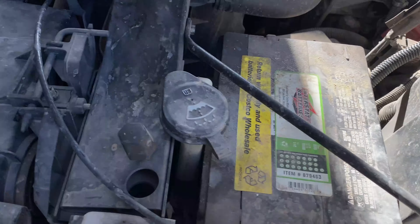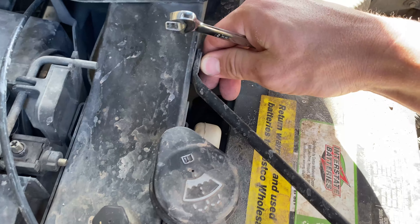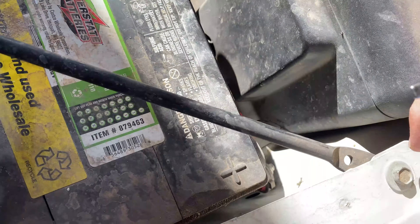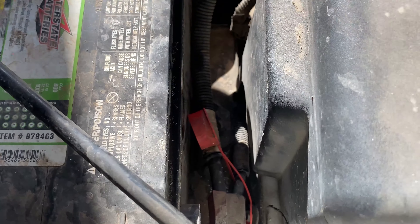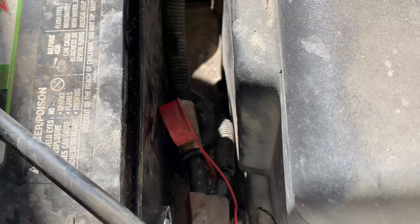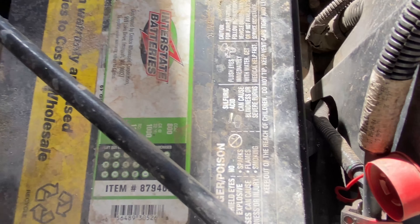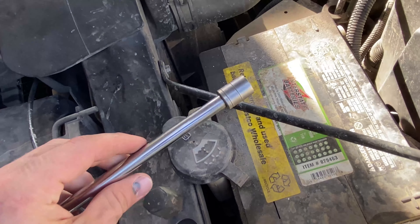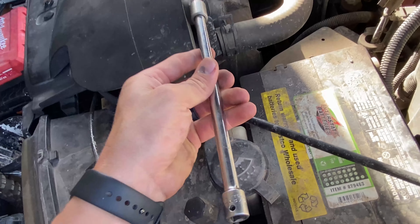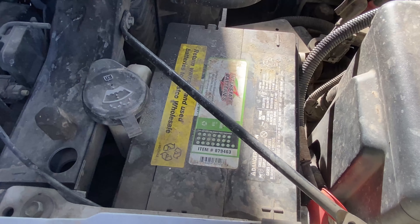Now that we've got those two disconnected, using a 10 millimeter wrench, I'm going to take this bolt out and I might have to loosen this one so we can swivel it out of the way. Right down at the bottom there's a little clamp holding the battery down. I'm going to be using a 13 millimeter ratchet and extension to get that one taken off, and then the battery should be free to take out.